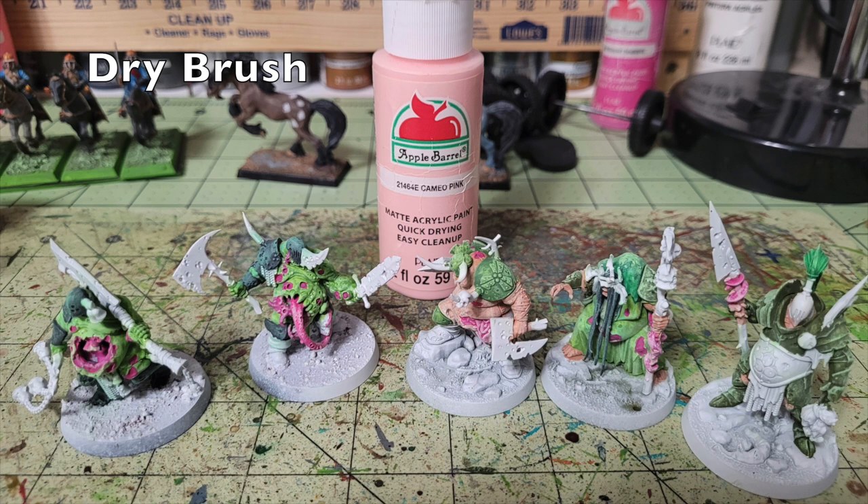Next, dry brush the wounds using Apple Barrel Cameo Pink — 50 cents at Walmart — on all tentacles and exposed sore flesh. If you're concerned about overspilling magenta or pink onto the surrounding flesh, don't worry and don't try to fix it. We're going to apply a homemade blood effect over all those open wounds anyway. Nurgle miniatures are a very forgiving army to paint — any errors can be covered with homemade gore or slime effects. Blood and gore effects hide a great many mistakes.